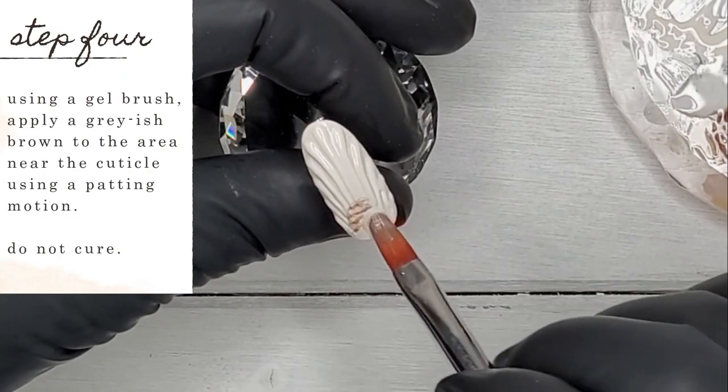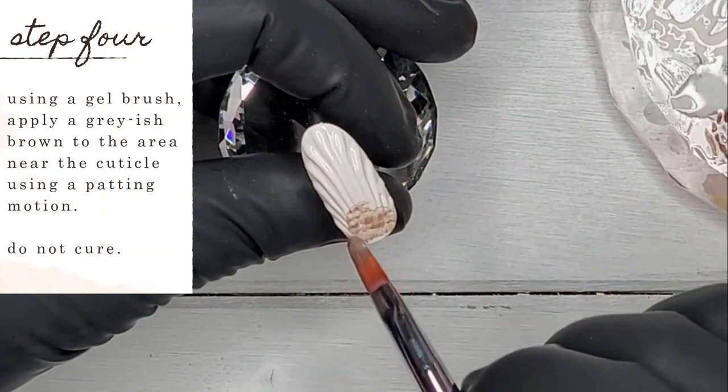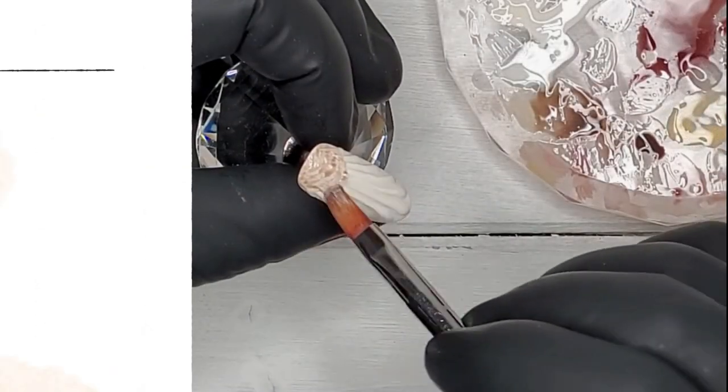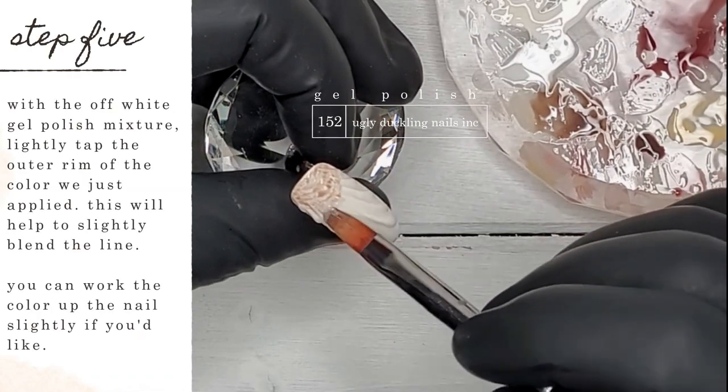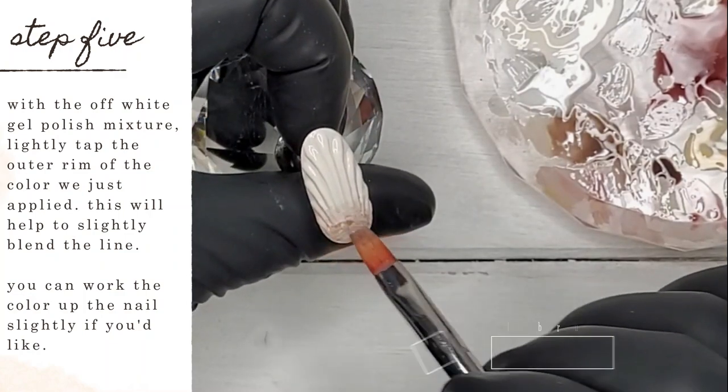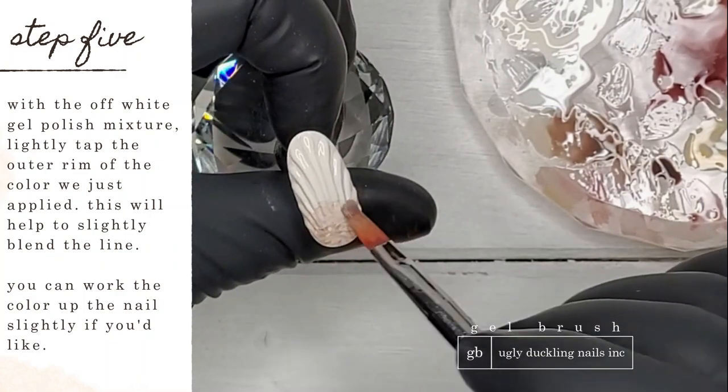Using a gel brush, I'm applying a grayish brown to the area near the cuticle using a patting motion. I used Ugly Duckling number 152 gel polish — it's a great natural color for this kind of design. Do not cure yet; we're going to jump right into the next step, which starts with the off-white gel polish mixture.